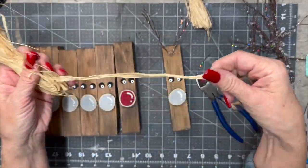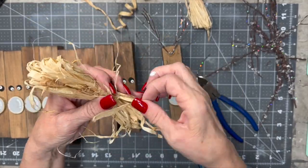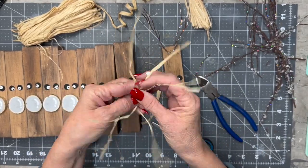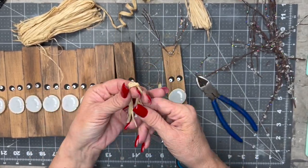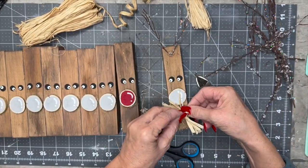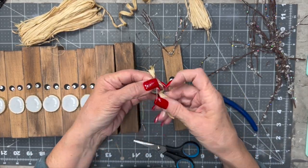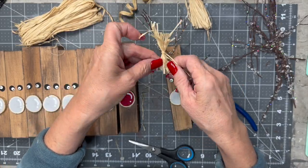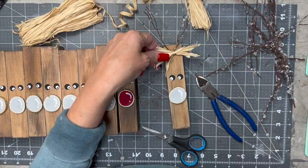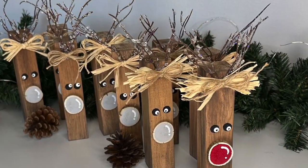Now I have this raffia. I'm going to create a little bow. I'm just going to cut off a few pieces, flip it over, cut it in half, flip it over, cut it in half until I get it the length that I want. Then I'm just going to tie a piece in the middle to hold it all together — it kind of creates a bow. I just pull it apart, trim it up how I like it, and then glue it right in between the antlers. I did some of them like this, some I added a little twine bow to, and some I just did a twine bow on.